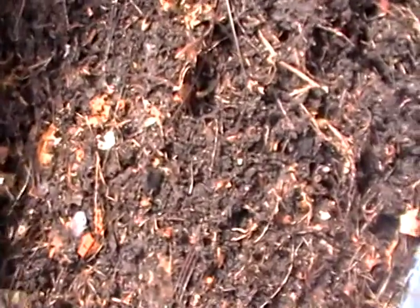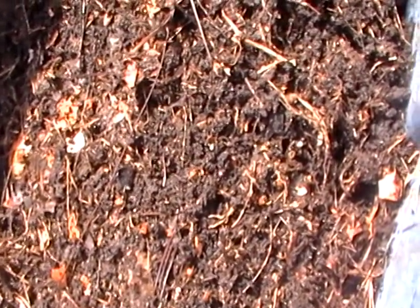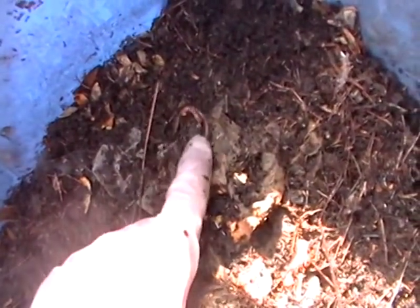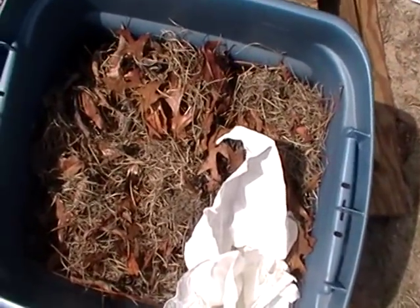Worms like to be in groups, and both are male and female — they reproduce very quickly. I don't know if you can see them. There they are. But as soon as they start catching the light, they want to take a dive. So that's basically it — add some sand to help their digestion.